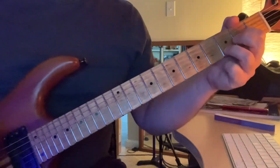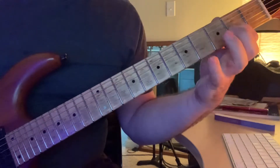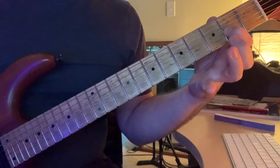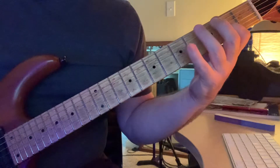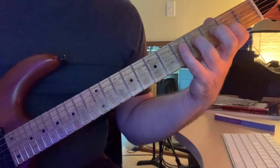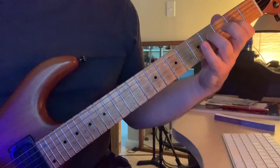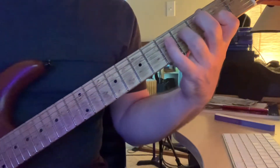We're starting here at D. The index finger is setting up on the third string, second fret. As you play open fourth, then put your third finger on the fourth fret, same string, and you play the third string where your index finger is holding.